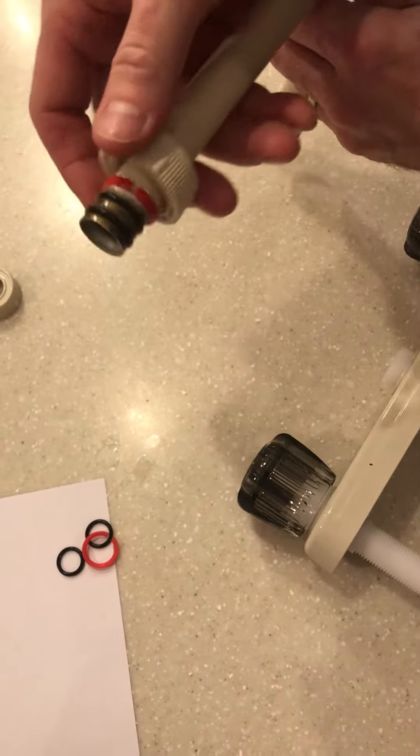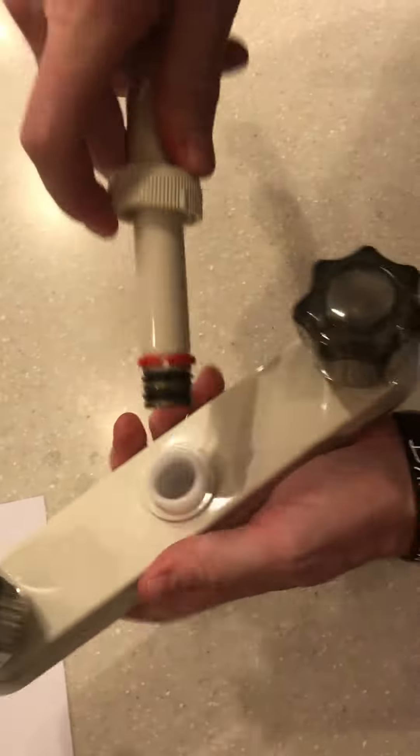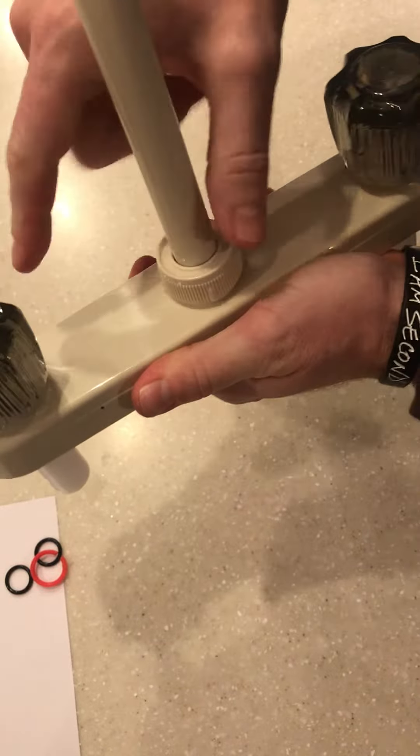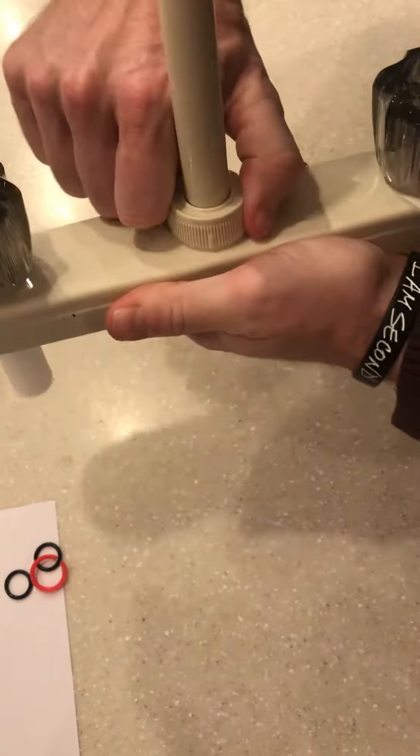Now with the plastic nut on, the spout won't fall off. Take the spout, put it back in, and hand tighten the nut.